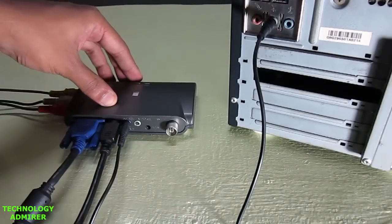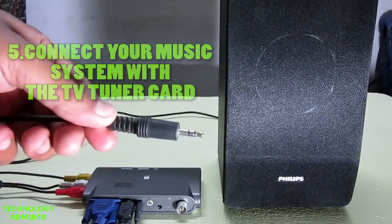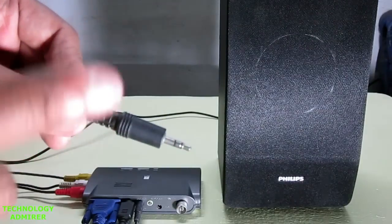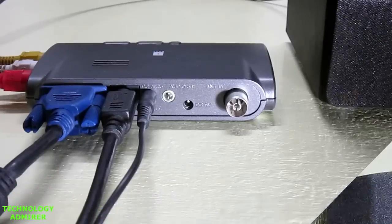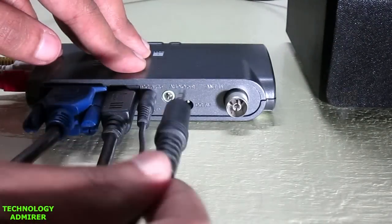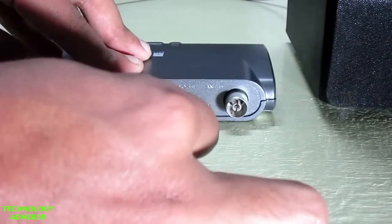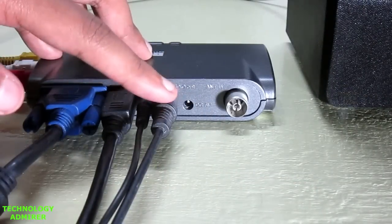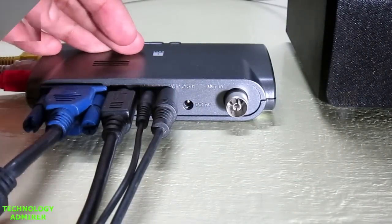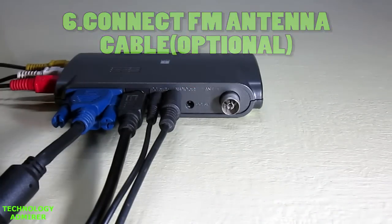In this step we are going to connect external speakers with the TV tuner. I highly recommend you connect an external speaker if you don't want to hear bad audio from its inbuilt speaker. To connect external speakers, all you have to do is take the 3.5mm jack that comes out from the speaker system and connect it inside the port called audio out.